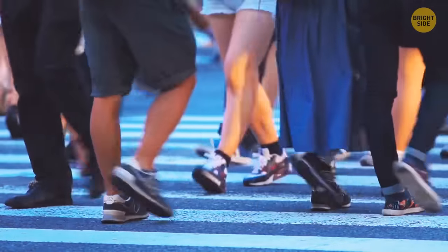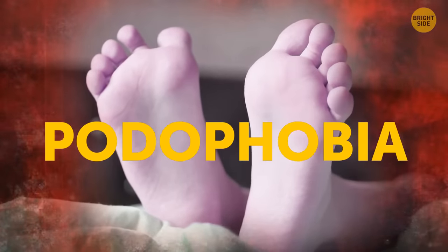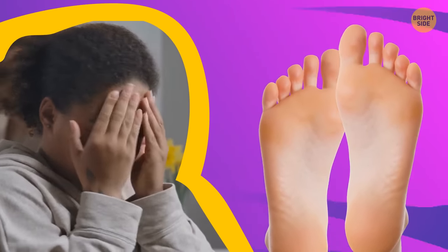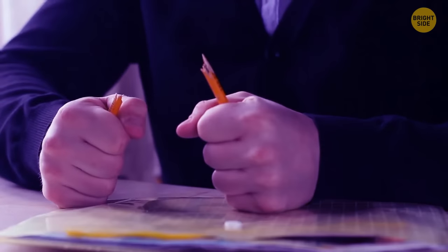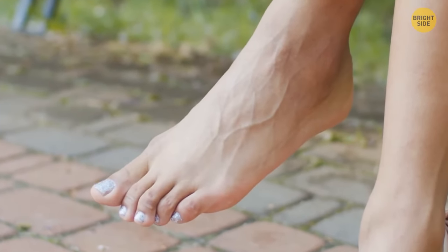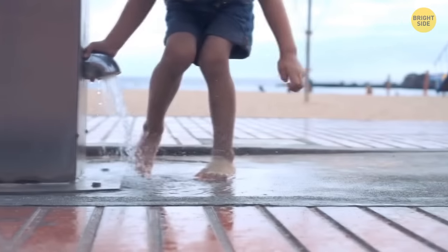Not all people enjoy treating their feet or even looking at them. Some live with a unique condition known as podophobia. The sight of feet invokes extreme revulsion, irrational fears, and even uncontrollable anger. People with podophobia can get upset by seeing pictures of feet, conversations about this body part, and even reading about it. In some cases, podophobia can make people struggle with touching their own feet, putting on socks, and washing their legs.